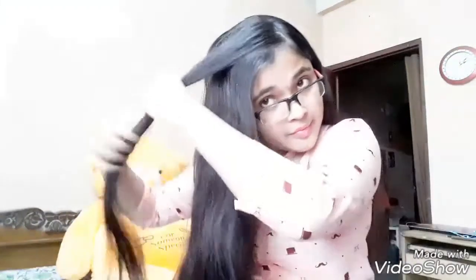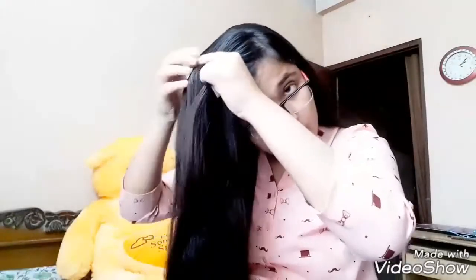For the first hairstyle, pick up a section of your hair from the top of your head, split it into three equal sections, and start doing a dutch braid. To do a dutch braid, you need to put the sections underneath each other rather than on top of each other.